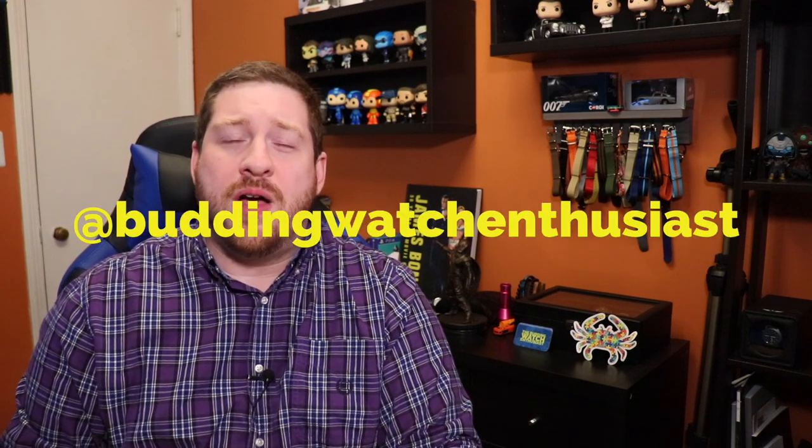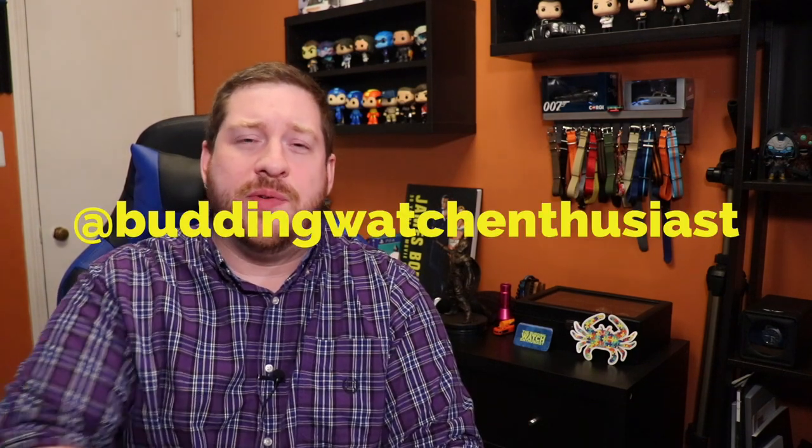So that is my six-month thoughts on the Stratton Synchro. Thank you guys very much for watching. If you found this entertaining or informative, hit that like button below, subscribe to the channel, and ring the bell icon so you never miss a new episode. I'm also on Instagram — search out @buddingwatchenthusiast and follow me there as well. Thank you guys very much for watching — I will see you all next time.